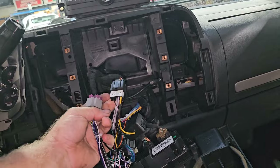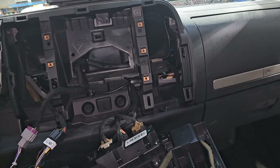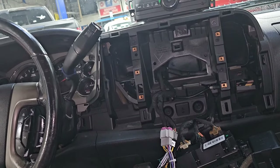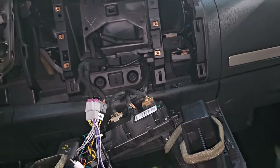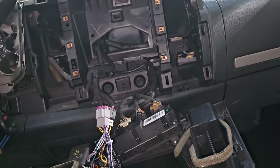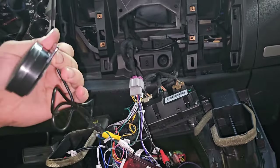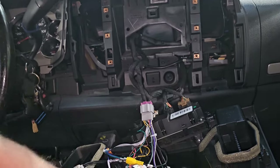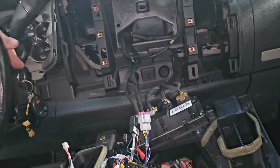When I unplugged that GMC harness, right away I started getting a warning chime. That never worked with the other radio because it was starting to fail. So until you pull the key out it's going to keep chiming. You can hook it up or not — I'm going to leave it here and probably tuck it somewhere down inside where it can't be removed.